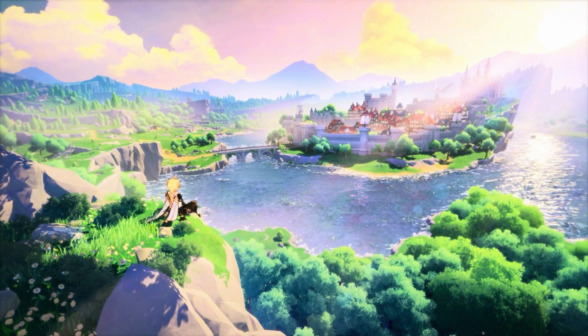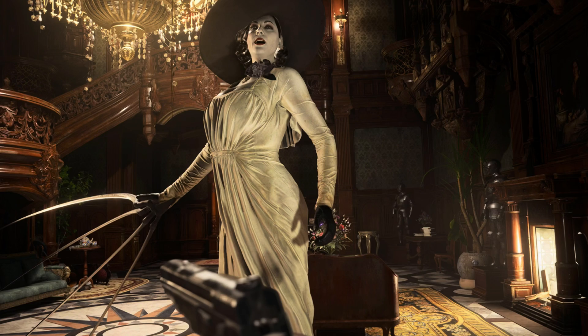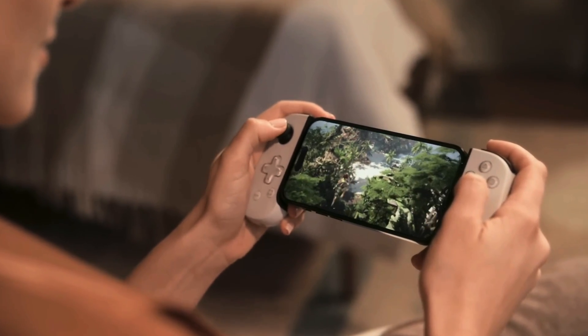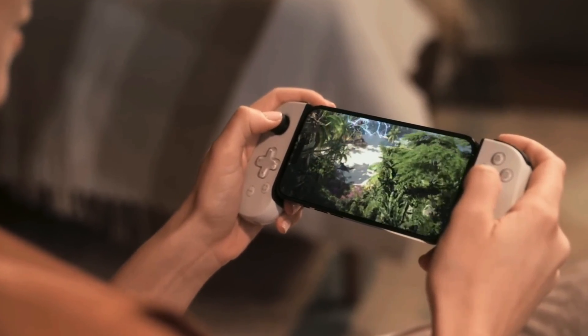Konnichiwa Minasan, Anwaro7 here, your host at Richie Rich Labs. Today we're going to talk about how to set up your mobile gaming controller, the Backbone, so you can play Genshin Impact, Resident Evil Village, Resident Evil 4, and more importantly, stream your Xbox games from your console, the PlayStation 4, PlayStation 5, and even the Xbox Game Pass Cloud version of games to your iPhone or Android device.